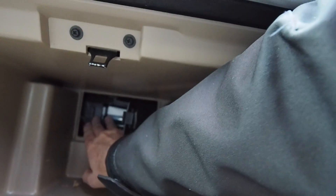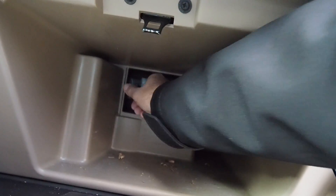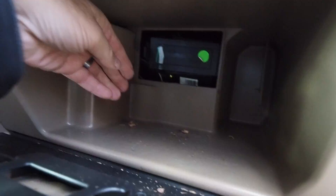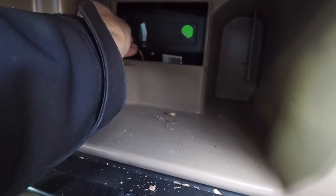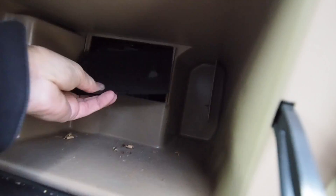Shove it in. Get this door locked — there we go. Then you can put this cover back on.